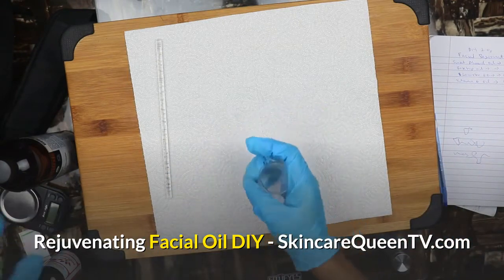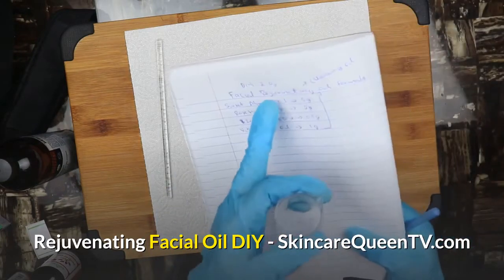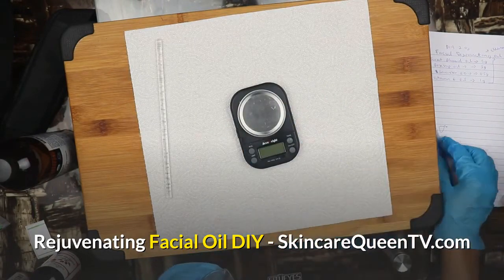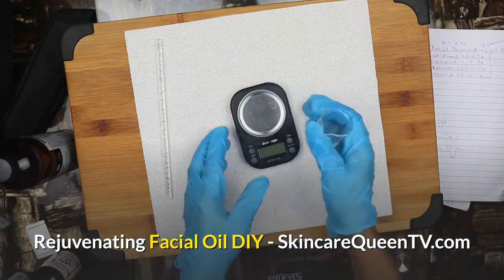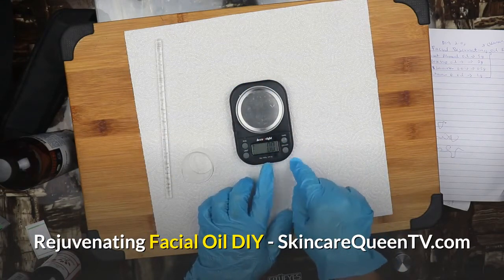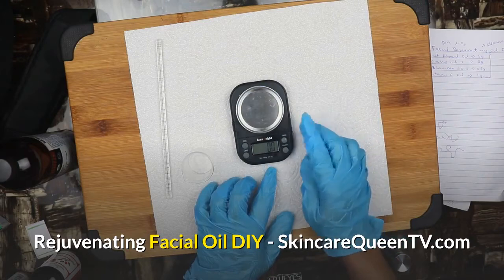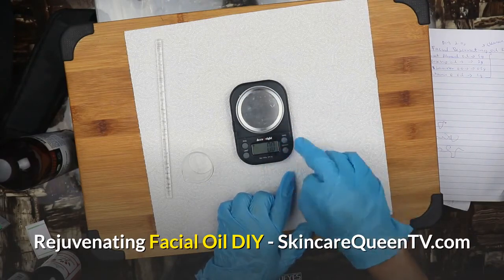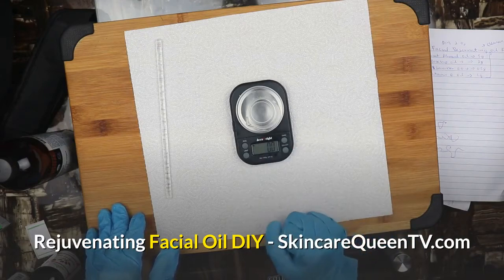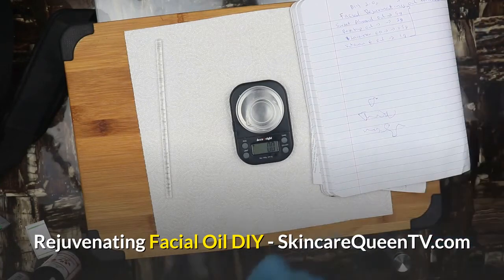I'm going to use a beaker — I'm a skincare formulator and skincare producer. We're not going to follow the percentage formula today; we'll cover that in another video because we don't want to make too much of this oil. Turn on your scale — I'll have a link in the description box below for where you can get one, it's very cheap on Amazon. Put in your beaker and turn on tare to reset the scale.